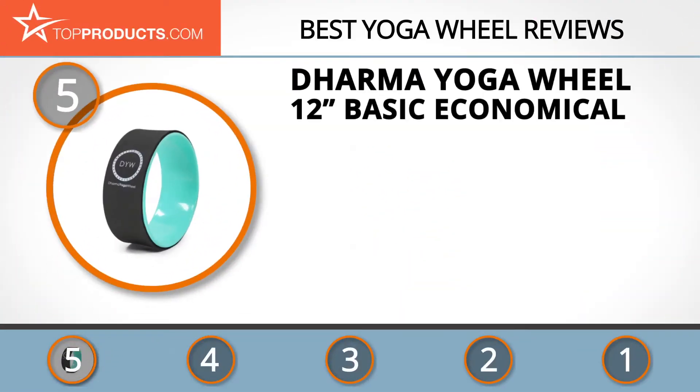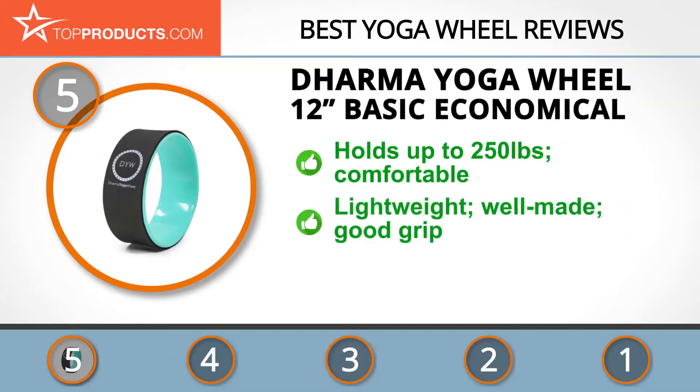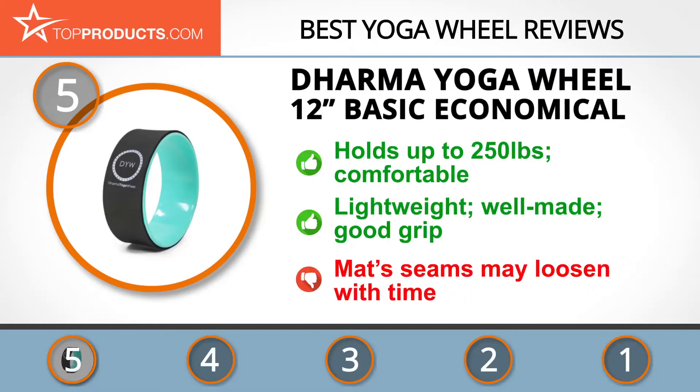At number five is the Dharma Yoga Wheel 12-inch Basic Economical, chosen for its features and budget-friendly price. Spreading health knowledge and open hearts and spines is the mission for Dharma Yoga Wheel. The Basic Economical is the lightest Dharma wheel with a 250-pound weight limit, designed for stretches only. The TPE padding provides thick, comfortable support. It's lightweight, portable, well-made, and sturdy, though the mat's seams may loosen with time.